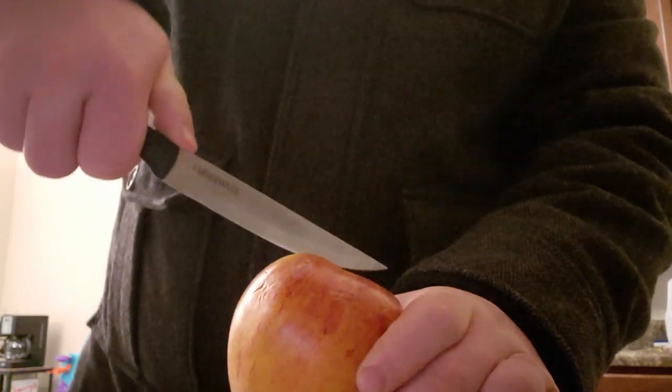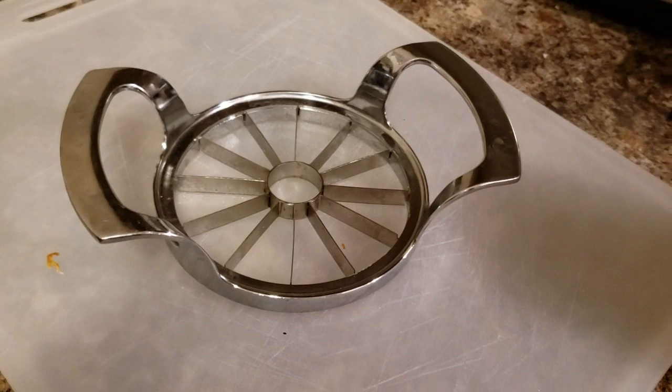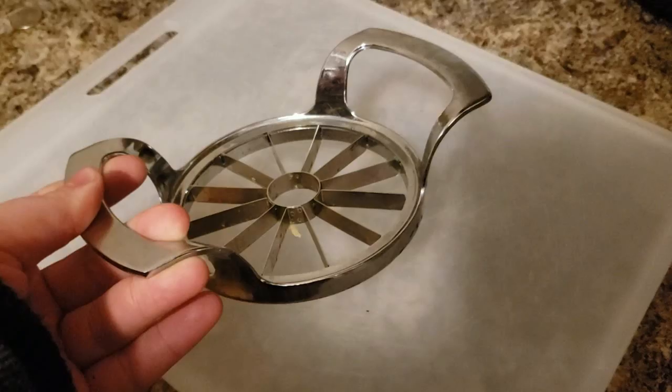As a parent, do you have trouble cutting up fruits and other healthy snacks for your children just like I do? Well, not any longer. Say hello to the new Fruit Slicer. This little device can help you cut apples and other fruits into 16 slices.